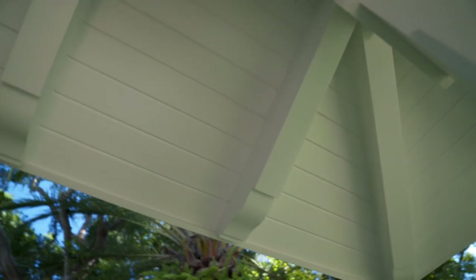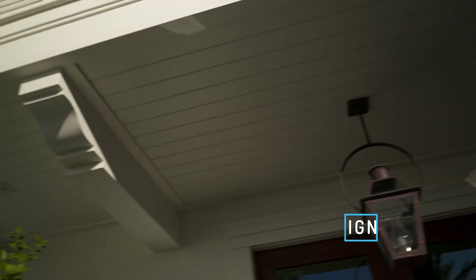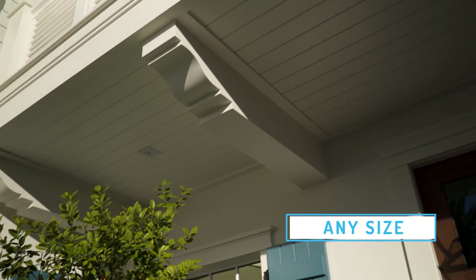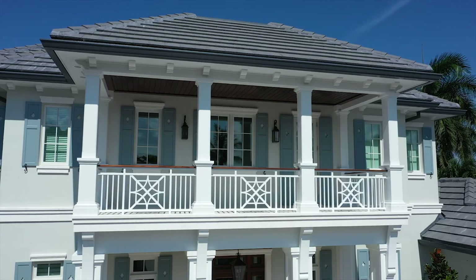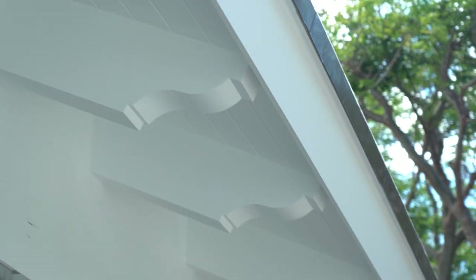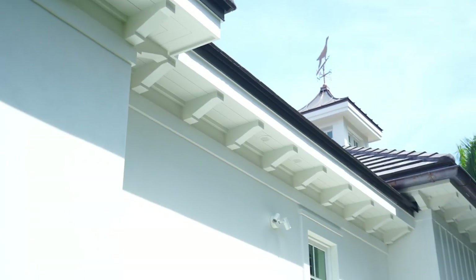We're making rafter tails out of cellular PVC. We're no longer confined by the restraints of wood and timber construction. Because of how we're fabricating our components, we're able to create a variety of scale and size — the scrolls are limitless.